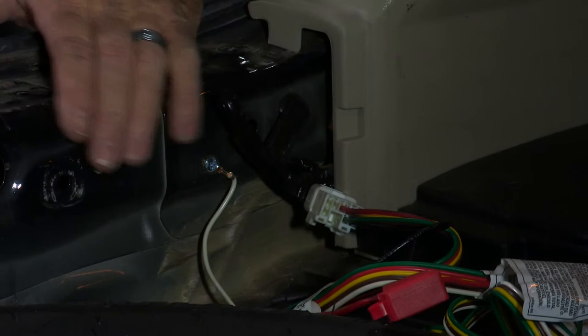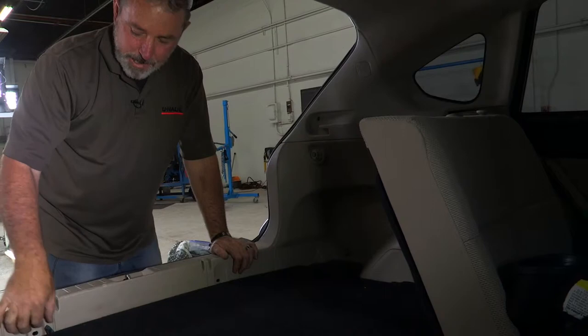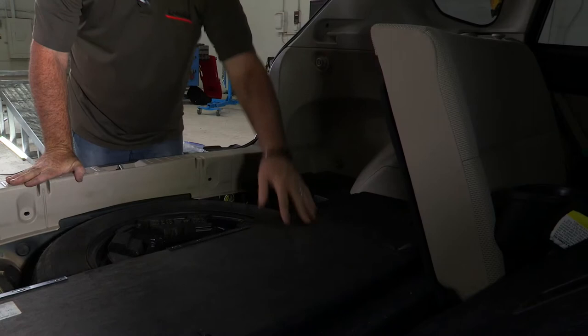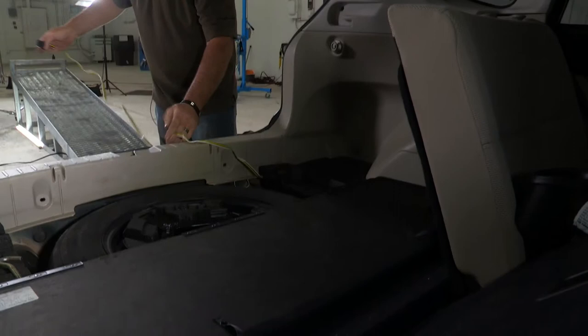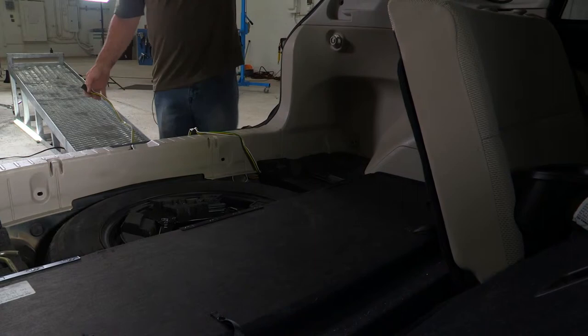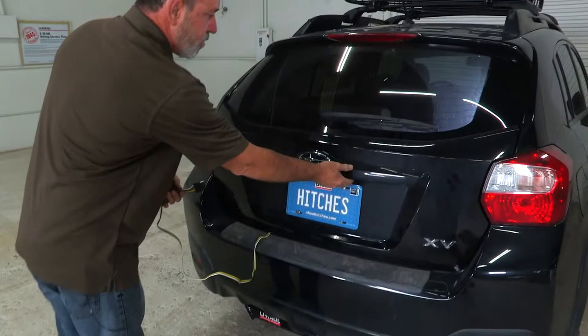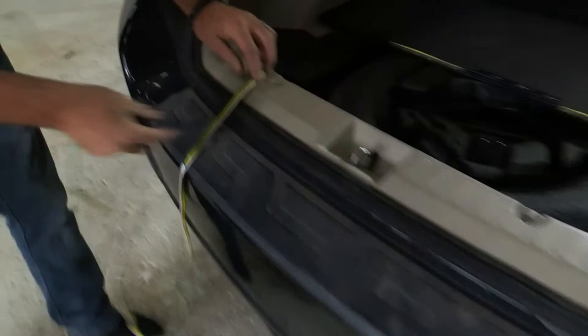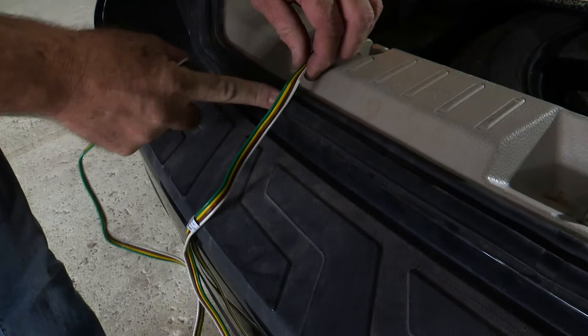Now we can go ahead and tuck everything under here, put the flooring back in, and we'll show you how the four flat works. Okay, so we have all of our paneling back in and our flooring. We'll show you how to operate it when you're ready to tow. Just unfold your floor there, take your stowed four flat out — we've got about three feet of wiring here. When you're ready to use it you'll just pull it out, lay it over the weatherstrip here, and go ahead and shut the door over that. The wiring sustains no damage when you shut the door — it'll just compress right into the weatherstrip. And when you're not using the wiring harness you can go ahead and just fold it back up and stow it next to your spare tire here.